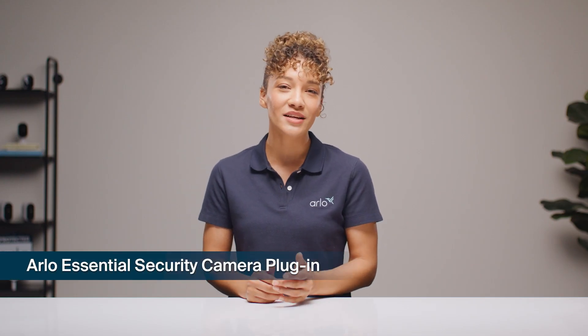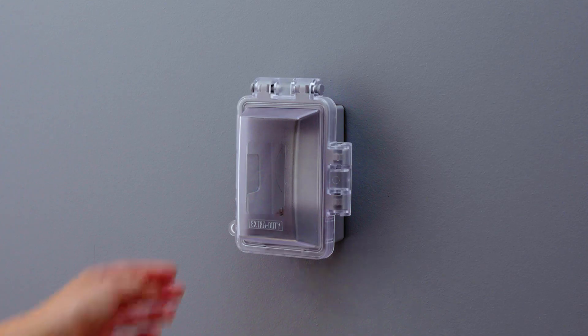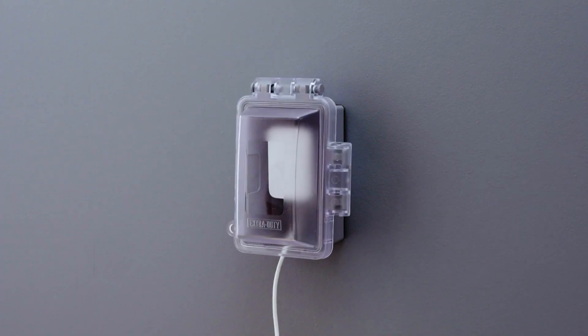Hi, welcome to Arlo Labs. I'm Bridget and I'll be helping you set up your Arlo Essential Security Camera plug-in. The beauty of this camera? No batteries to charge. So let's dive right in. We'll start by taking your camera to its new home. Pick a spot with an electrical outlet within reach. Once you've found it, go ahead and plug your camera in. We'll mount it properly in just a bit.